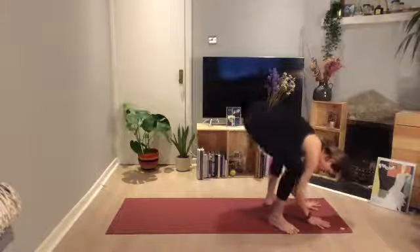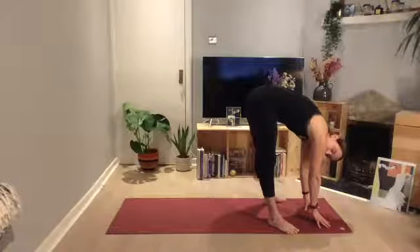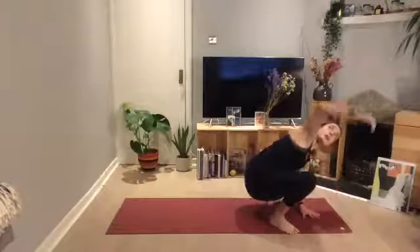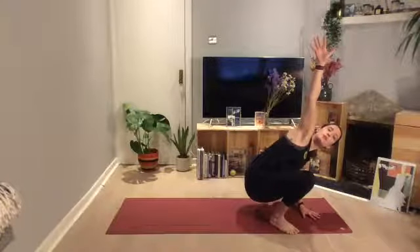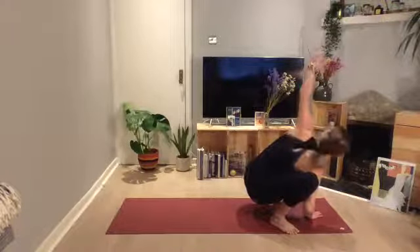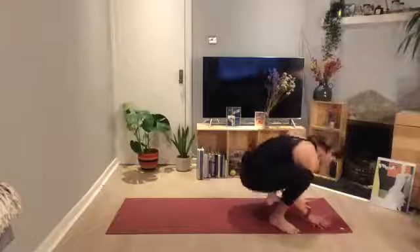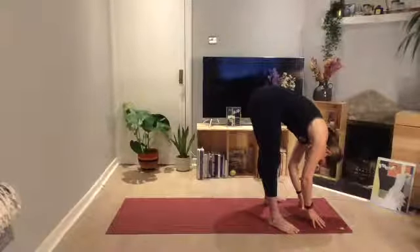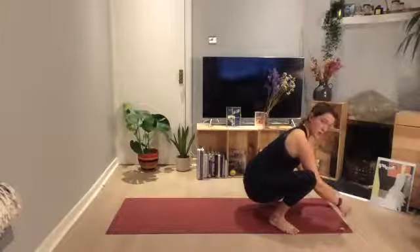Bring that left hand down. Tuck the chin, push the hips up into a little bit of a squat — just stay here for a hamstring stretch — and then come back down. We're going to do that again: left hand down, right hand up, push that right elbow inside the left thigh. Come back down, right hand down, left hand up — reach, twist. Bring that left hand down, tuck the chin, push the hips back up into that hamstring stretch again. And then we're going to come down into our deep squat.